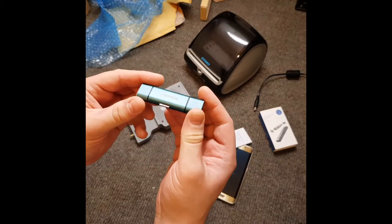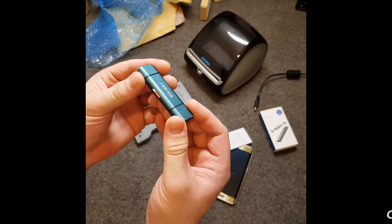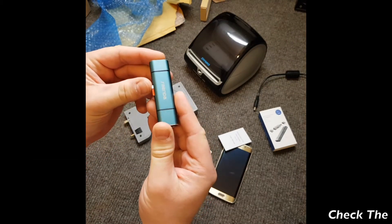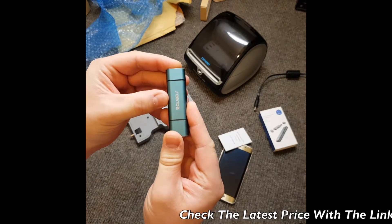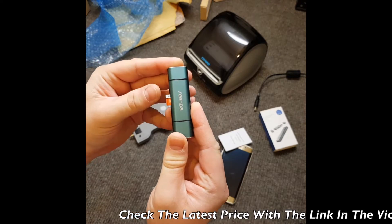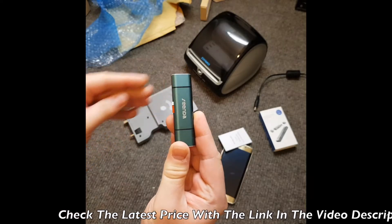Let's make sure our memory card is inserted all the way into the memory card reader. It's got one of the push-pull clicks — it just clicks in and out like that. So let's make sure it's clicked all the way in.